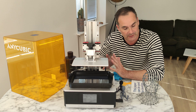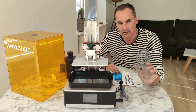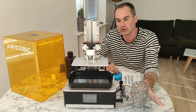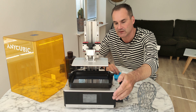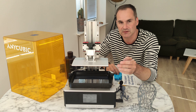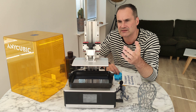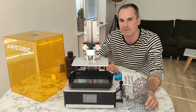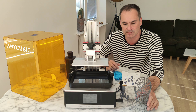Now about quality — not only the Z layer, but this printer uses a 6K resolution screen. That means less than 36 microns per pixel, so it's a wow — really, really nice and beautiful. And it's a mono screen, so you can print fast.